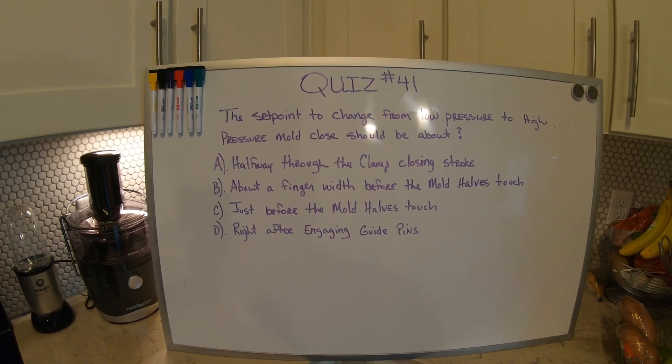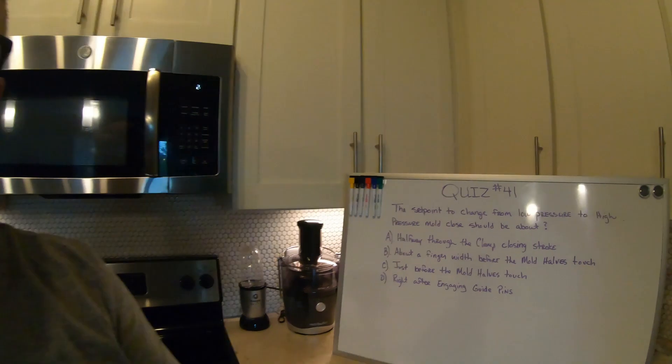Think about this — this should be a good one for you guys if you know your mold and you know the safety parameters on your mold. I will have the answer to this tomorrow around 5 p.m. Central Time.